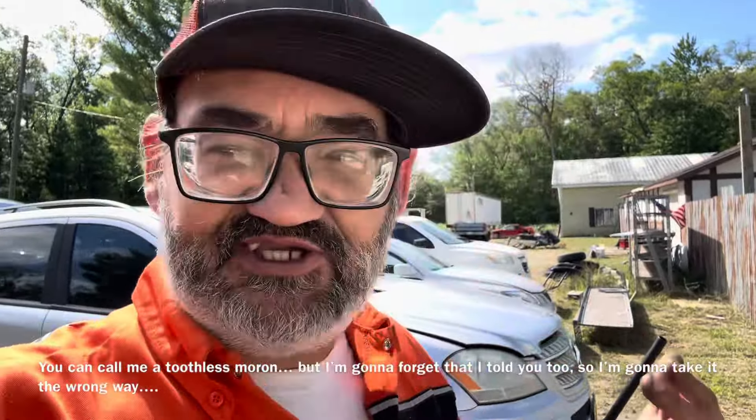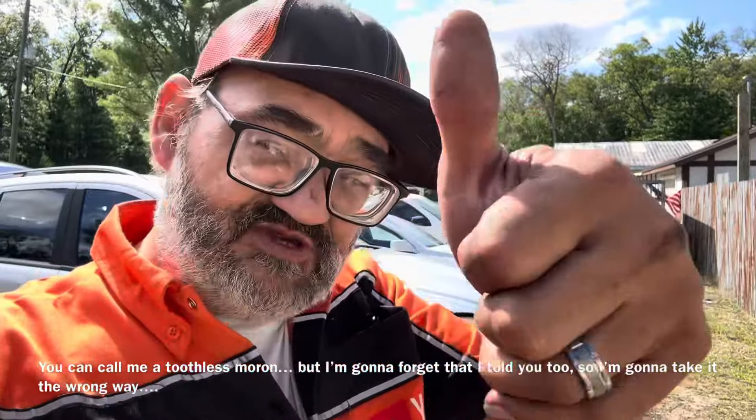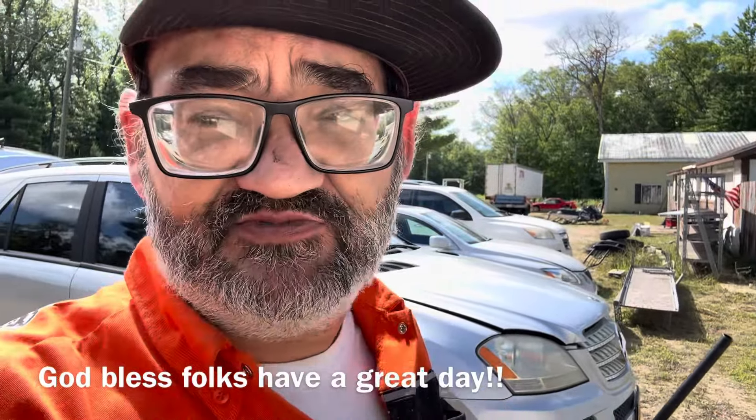I can't help you with personal drama, but I will help you keep your vehicle on the road. If you found this video helpful — or even if you didn't — please comment down below. Comments help videos grow, so leave a thumbs up. Remember, no matter what it is in life, if anyone else can do it, you can do it too. God bless, folks — have the absolute best of days.